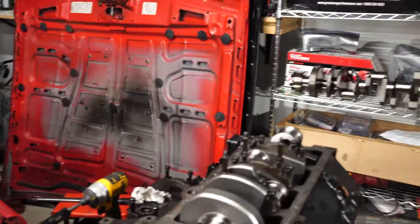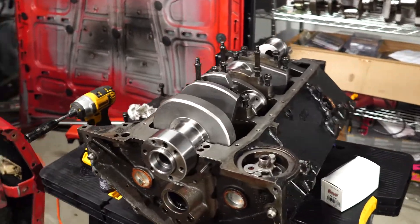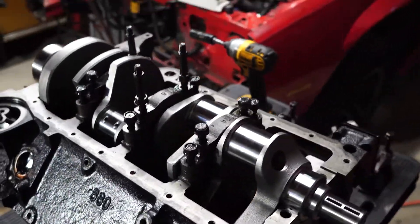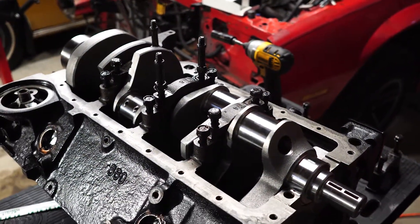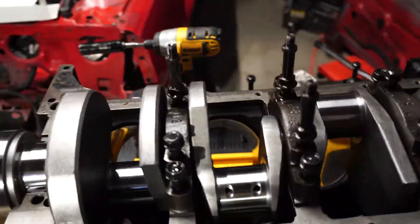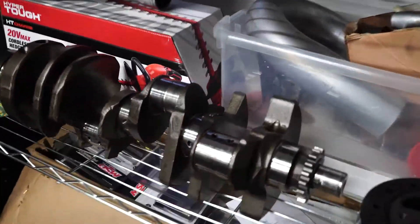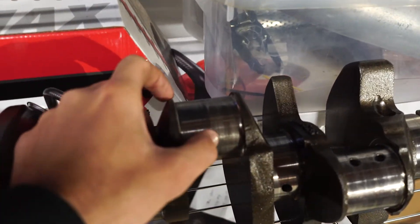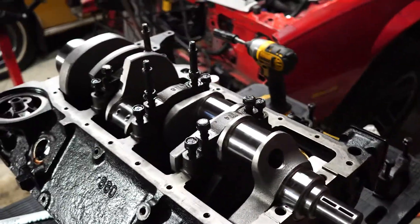I am just rebuilding this engine here — it's a small block Chevy 350. In the previous videos, the number 3 rod spun the bearing on it, so I have to rebuild the engine. Here's the old crankshaft. Number 3 sat right here — you can visibly see that groove and this crank is junk. So I went ahead and bought a brand new crank.